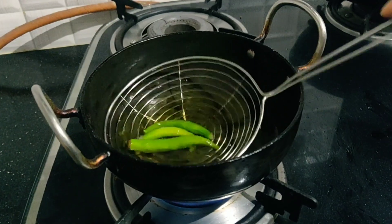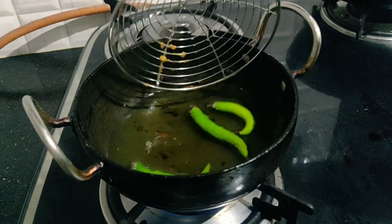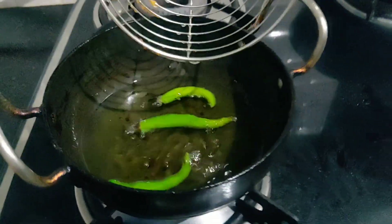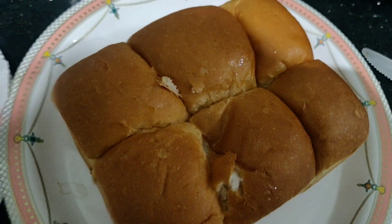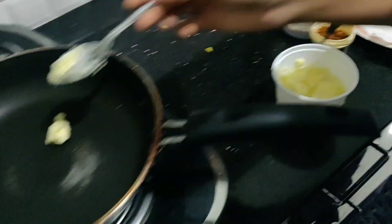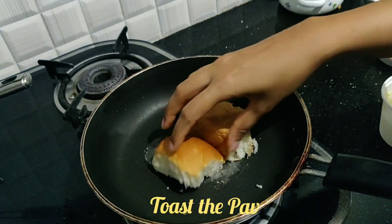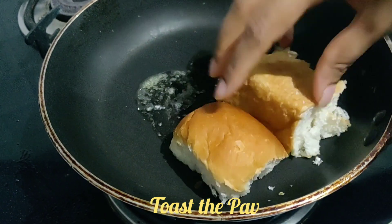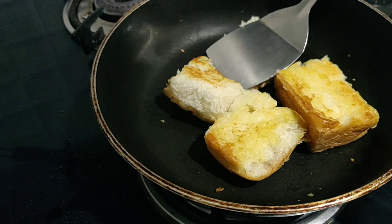Fried chilies go really well with vada pav, so let's fry some green chilies in hot oil — you can also pan fry as per your preference. I've taken some butter here to fry the pav. These are the aloo vadas we just fried, and here is the pav. To add more flavor, toast the pav with butter until light brown. Now it's time to assemble the vadas.